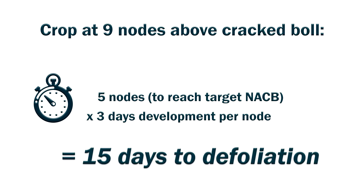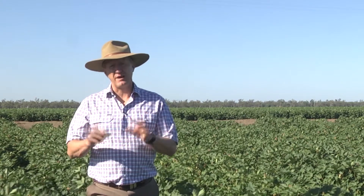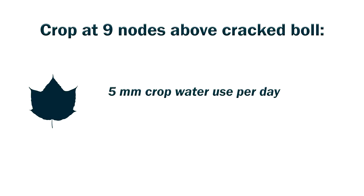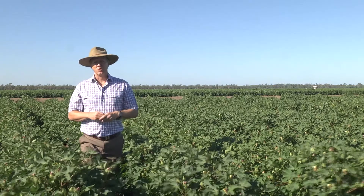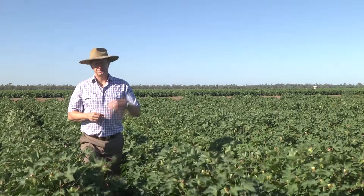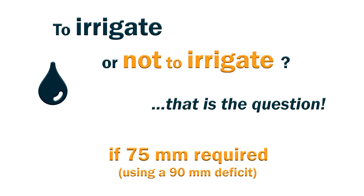So that's 15 days. For our region, we get an estimate of the crop water use, and it's generally lower at that time of year — we estimate about five mils per day. Therefore, 15 days multiplied by five mils gives us 75 mils of water required to meet end-of-season crop demands. If you are normally irrigating around a 90 mil deficit, you wouldn't actually need to irrigate, because you've already got enough water in the profile to finish that crop.